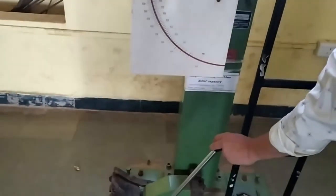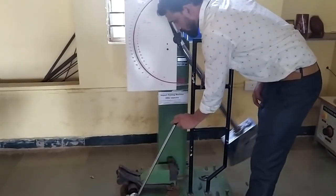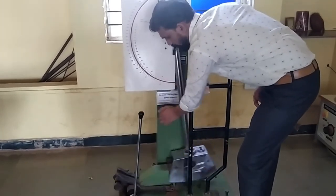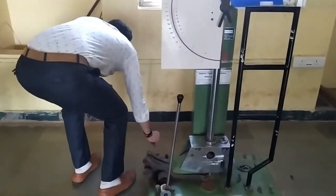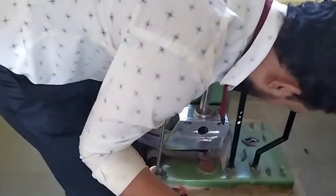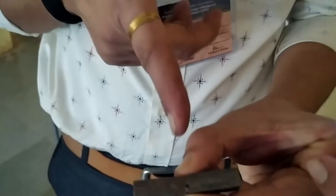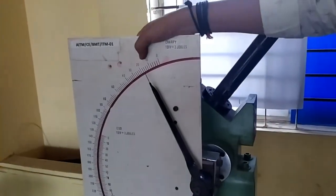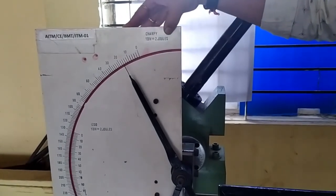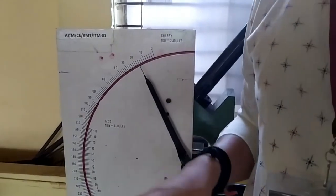Here is the broken specimen, which has broken into 2 pieces after being struck from the back side. We can see both pieces clearly. The specimen is broken and we have got the reading as 16 joules — 8 divisions, with 1 division equal to 2 joules, so 8 into 2 equals 16 joules. Let us go for the calculation part.